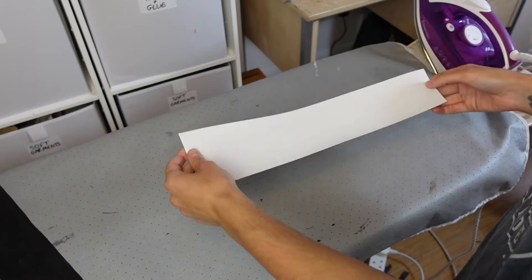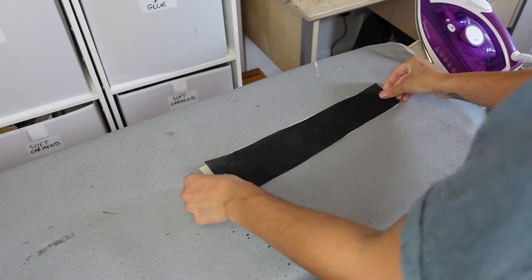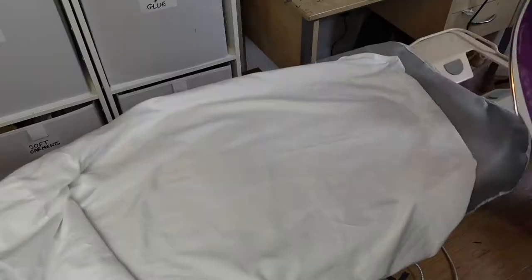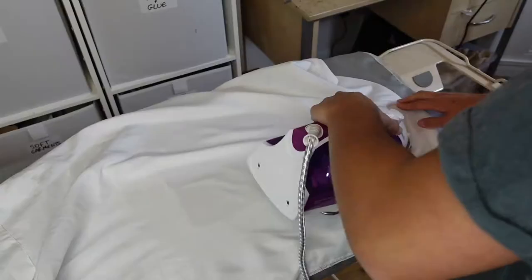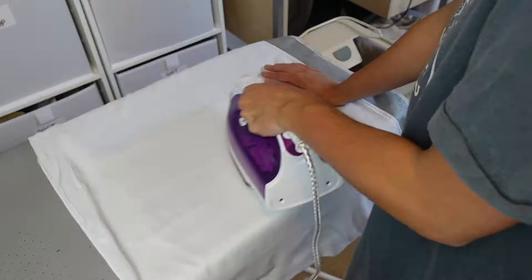I lay the skirt piece right side down on my ironing board, then lay the interfacing over it with the shiny side down. I use some spare fabric — in this case an old pillowcase — as a buffer between the interfacing and the iron as I iron it on. The heat from the iron activates the adhesive on the interfacing, making it stick to the leather. I then continue this process for all of the front skirt pieces.